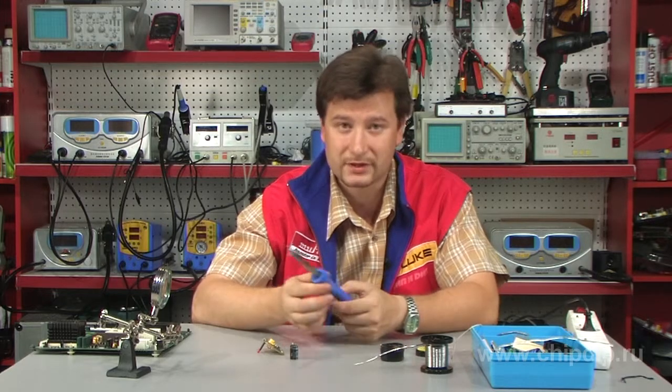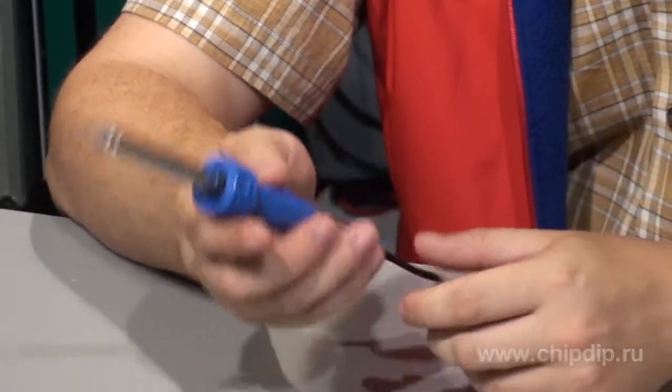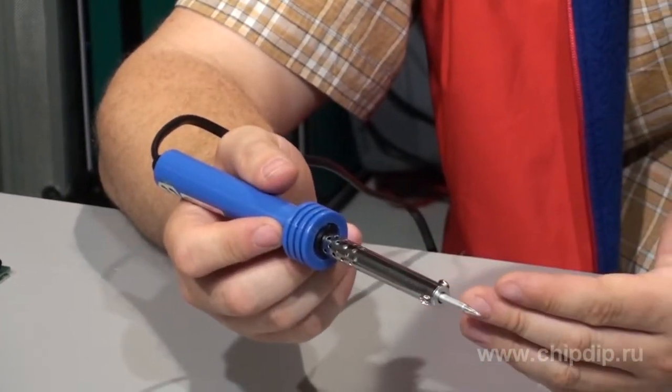What I suggest, if you don't use the soldering iron that often, is to pick a simple classical option, like this ST-38, for example. It comes with the simplest resistance heater, which is made of a high-resistivity wire.